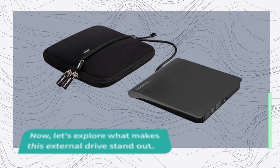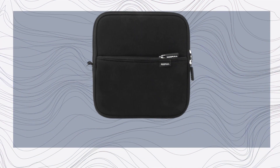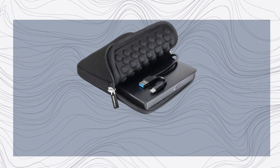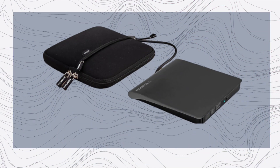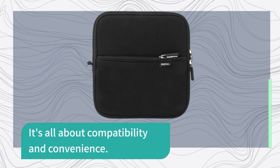Now let's explore what makes this external drive stand out. The ROOFULL External CD DVD Drive is a versatile solution for laptops and desktop computers. It's compatible with a wide range of operating systems, including Windows, Linux, and all versions of macOS. Whether you're using an Apple MacBook, a Dell laptop, or any other brand, this drive has you covered. It's all about compatibility and convenience.